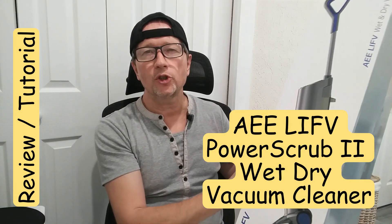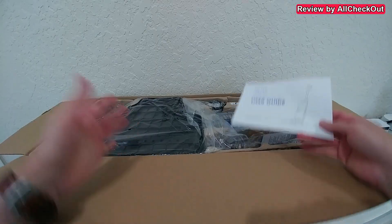Hi guys, I'm here today with a huge box — that's the ELIFE Power Scrub 2, a wet and dry mop and vacuum. It looks very large but it's actually very easy to use, easy to assemble, easy to clean. It can save a lot of time and make everything looking clean and fresh again. I'm going to take it out of the box, show you how to assemble and use it, and show you the end result, so stay tuned till the very end.